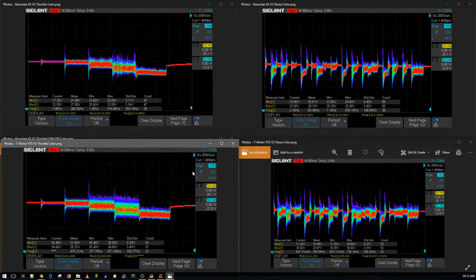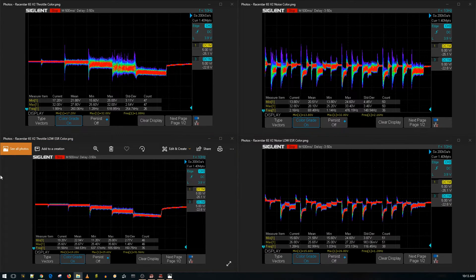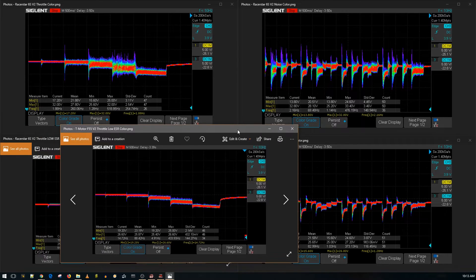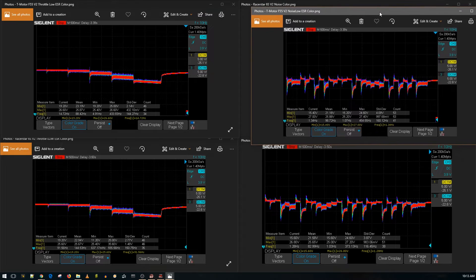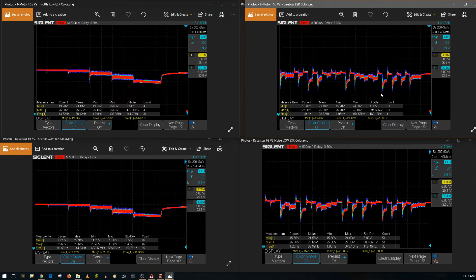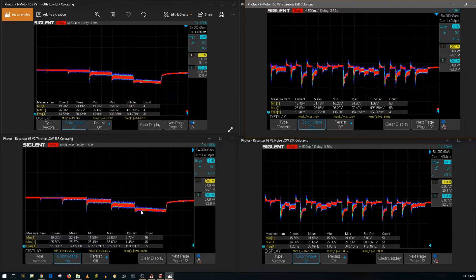Now let's compare the T-Motor with a low ESR capacitor against the Racer Star with a low ESR capacitor. Most of them come with a Rubicon capacitor anyway. They're basically identical here — even the power delivery is on par with the T-Motor, which is really great. Both are absolutely beautiful with no complaints; they perform identically. You will save a couple bucks with the Racer Star, but the connector placement is really annoying and worth noting.